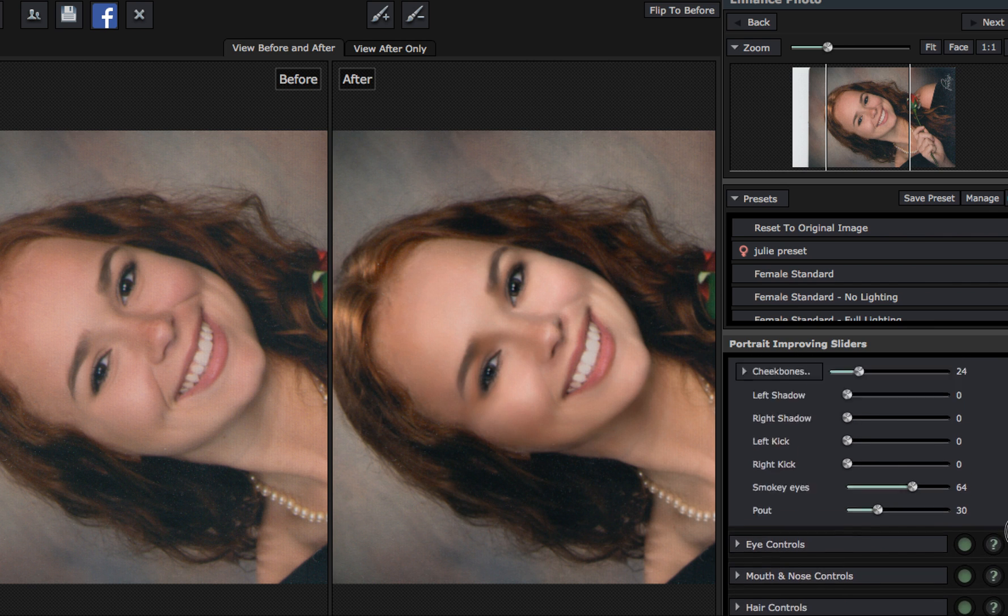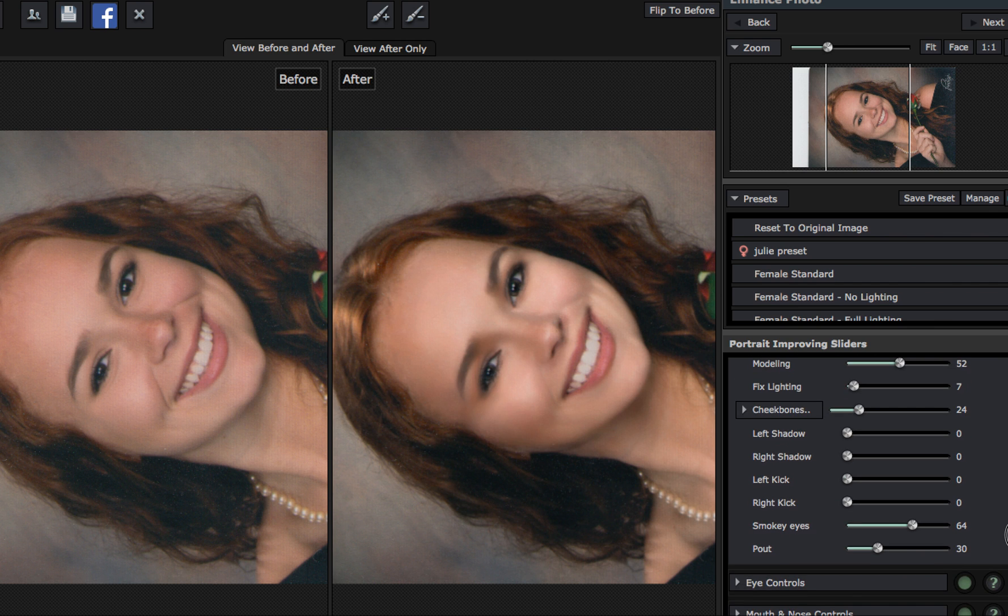Now we scroll down — let me show you something else. This is lighting. We've got kicker lighting: left kicker — this will be a cheek. I don't get anything out of that. Right kicker — that would give a nice little brighten up over there. It's kind of cool. You could do a little touch of right kicker. You've got your smokey eyes going on, which you don't have over here on your left. This gives it a little bit of mascara, if you will.